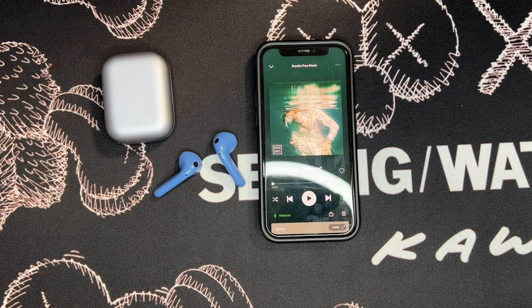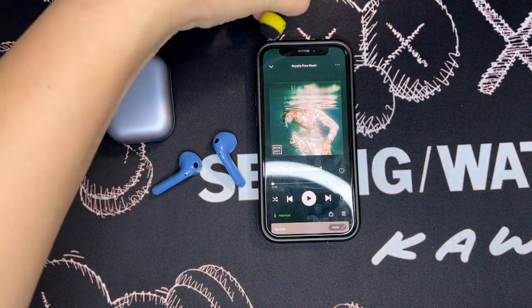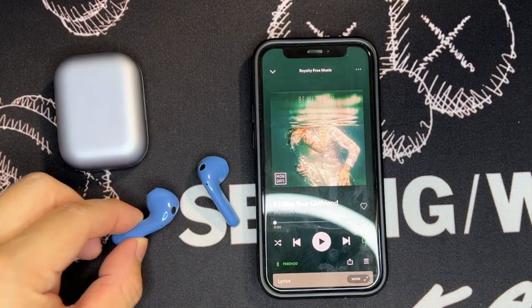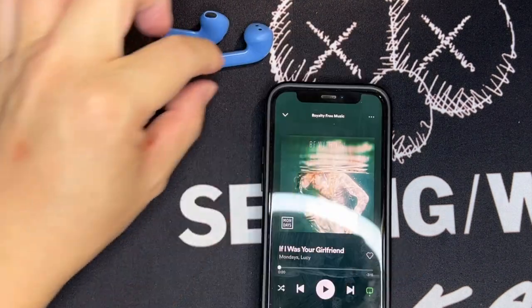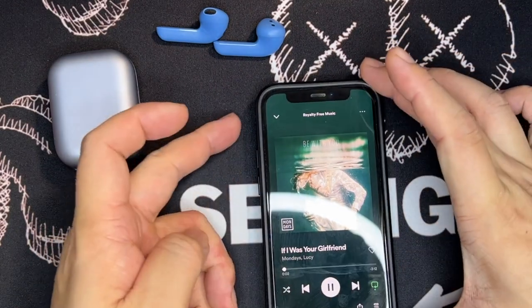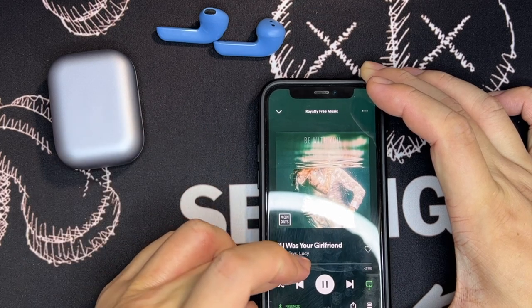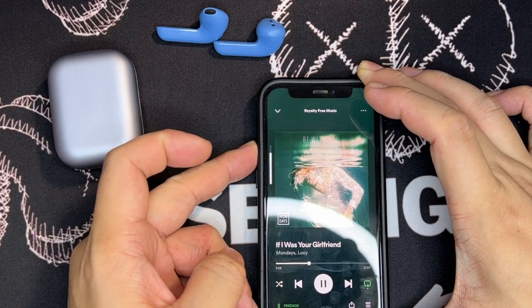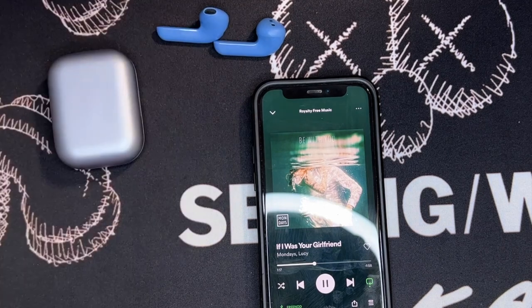Now testing the volume output of the earbuds. I have my lavalier mic placed close to the earbuds. Starting at 50% volume, then boosting to 100% volume — let me know if you can hear it picking up through the microphone.